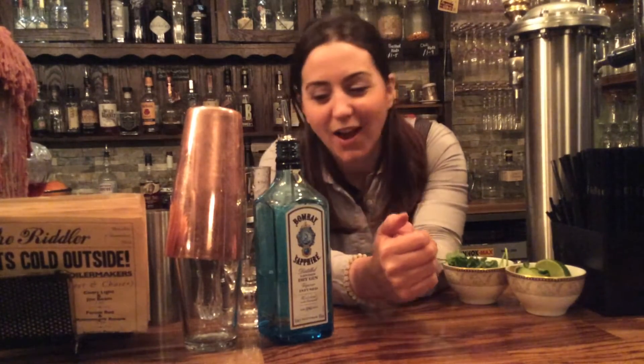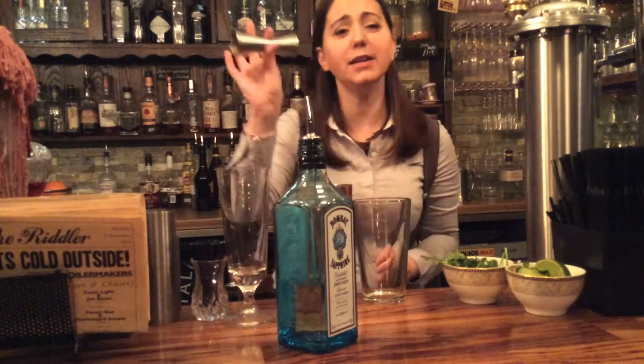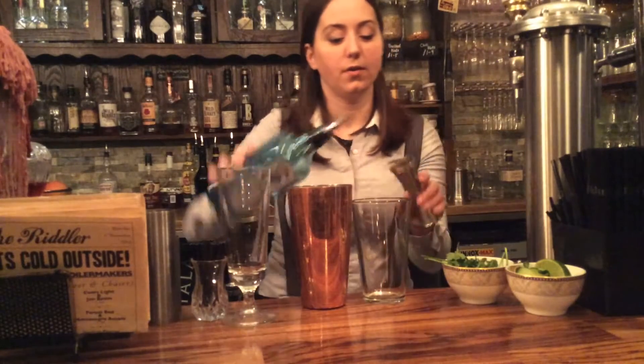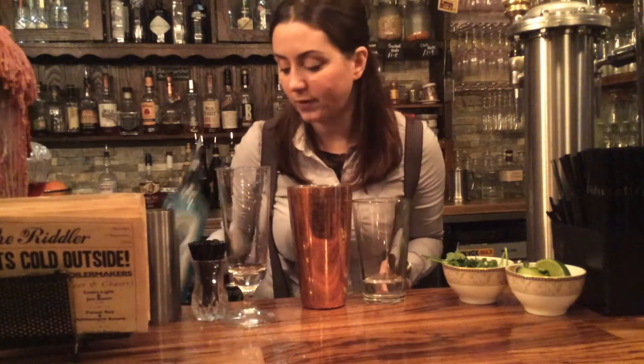What you need is obviously your cocktail shaker, and you need a measure. Measurements are really important to get right because that creates the balance you'll taste in the cocktails here at Riddles. I'm using a Bombay Sapphire gin, but you may have a favourite gin you want to use — most gins will work. We wouldn't advise anything like a sloe gin or anything too fruity; a nice clean crisp London Dry gin will work best.